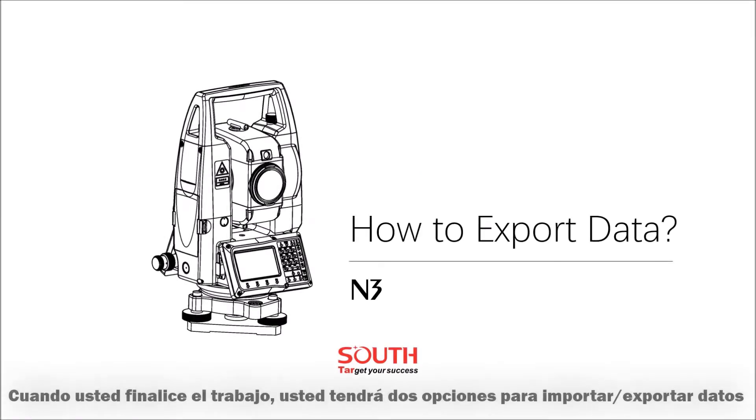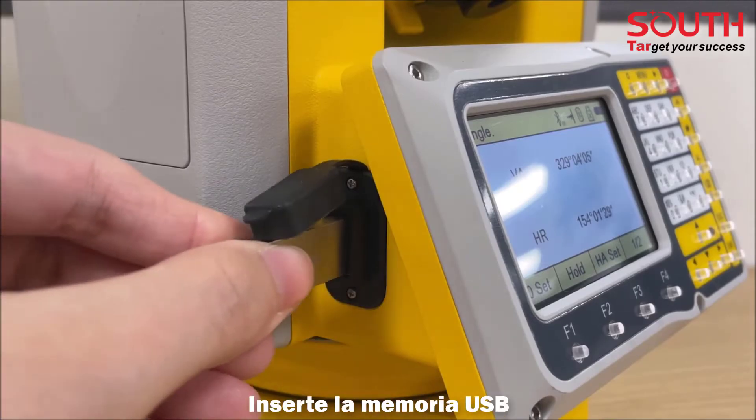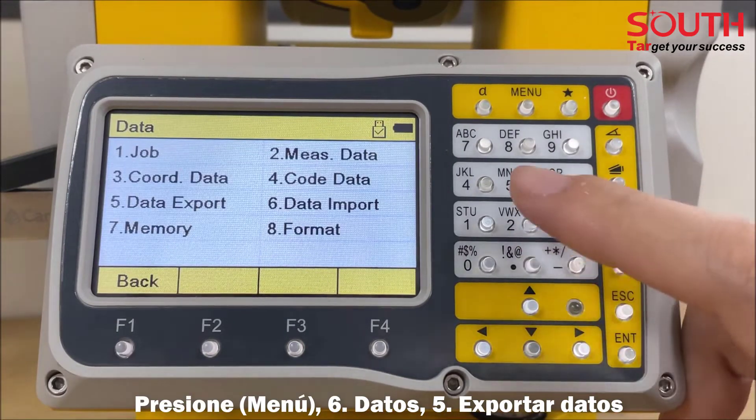When you finish the job, you will have two choices to import or export the data: by USB or by Bluetooth. Insert the USB stick. Press menu, then data, and select the fifth one — data export.